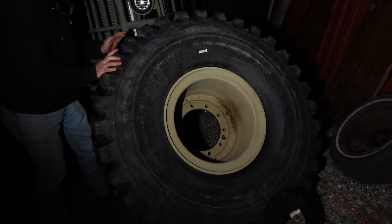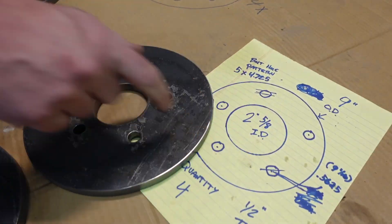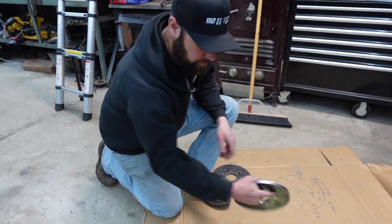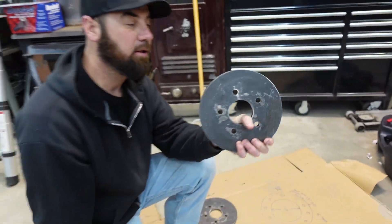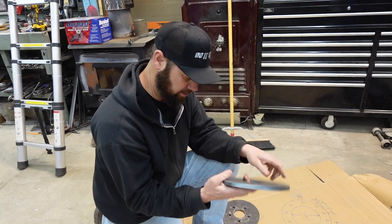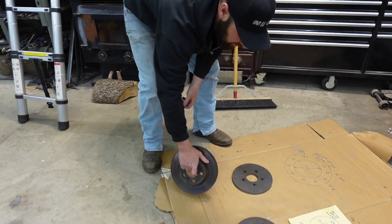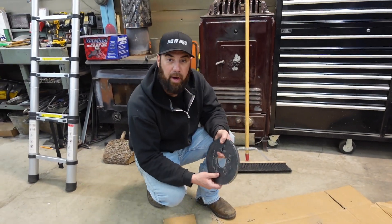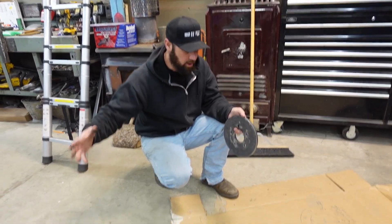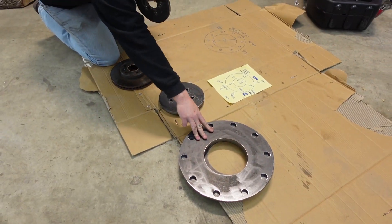I know that if I drop this on the ground I can't pick it up by myself, so we'll use Rambo to set it up. This plate here is essentially that scaled down, so I'm hoping that pattern meets up with the Tesla. I don't have the Tesla here, nor have I ever messed with a wheel on a Tesla. The Tesla is 150 miles away, so I'm just going to cut the pipe, weld it on as centered as I can, and cross our fingers.